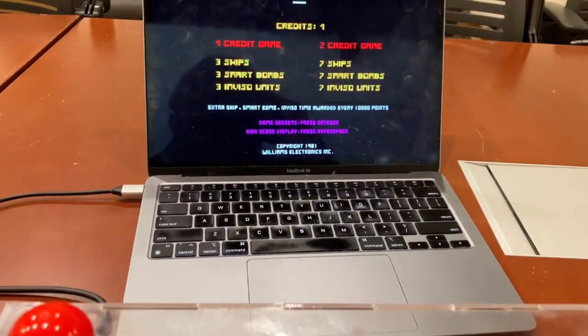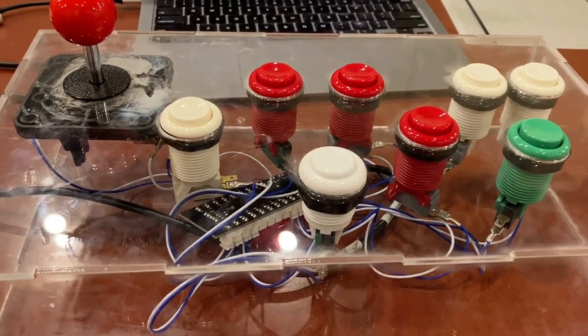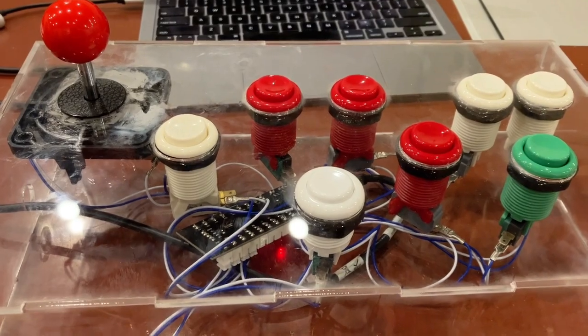Hi there. My name is Aaron Lancheman. I'm a professor of electrical and computer engineering at Georgia Tech, and this is a prototype of a custom controller for the games Stargate and Defender.